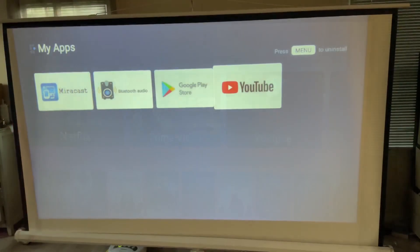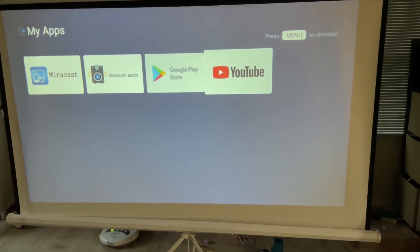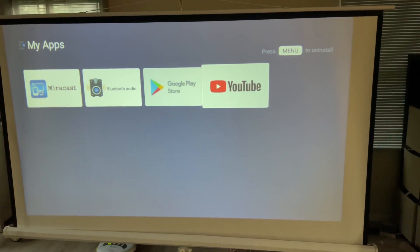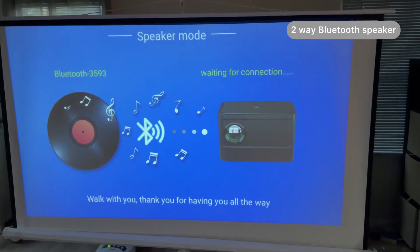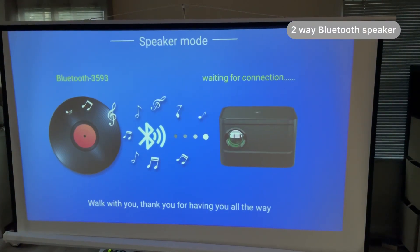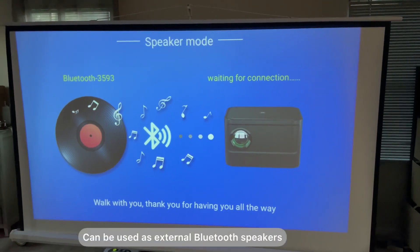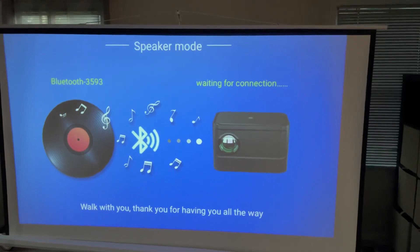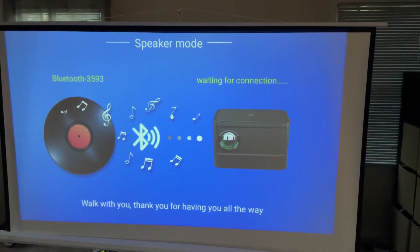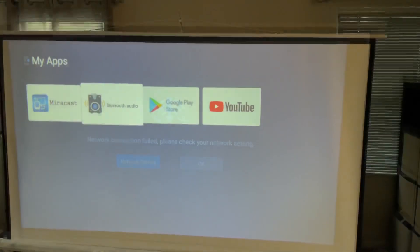No upgrade is required. I'm just opening YouTube and trying to play some copyright-free music. One more thing — it also has a Bluetooth speaker, and it's two-way: you can use it as a Bluetooth speaker as well, not just as a projector. You can also use the internal speaker.